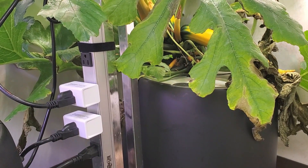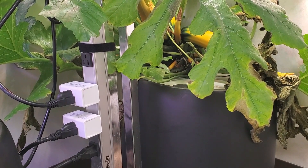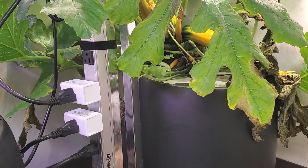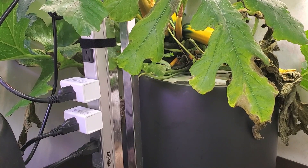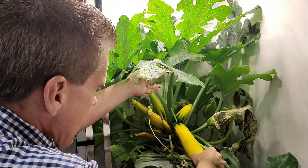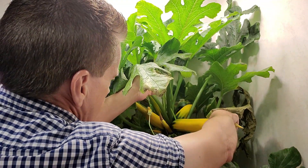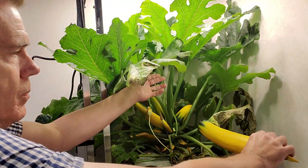The white blocks where the black cords are plugged in are Kasa timers. I use my Alexa app on my phone to set these up to run for 16 hours. Let's start by removing some of the zucchinis — I'm going to reach in and do a twist. There you go.